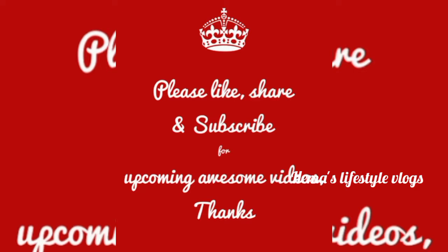Thank you for watching. Please subscribe to my YouTube channel. Thank you.